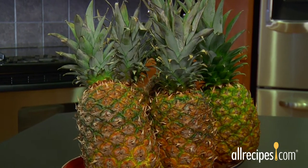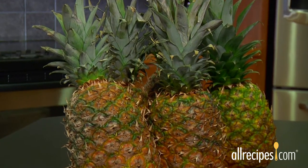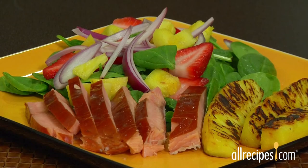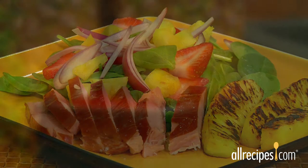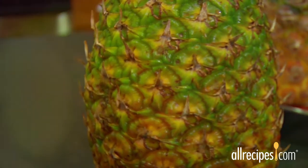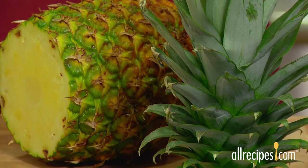Fresh ripe pineapple is a tropical treat and so much more flavorful and textural than canned pineapple. You can practically taste sunshine in each bite of this sweet fruit. It may look like a prickly piece of armor, but beneath the pineapple's spiky crown and rough and tough skin, there's a juicy yellow treasure that's delicious to eat raw or cooked.